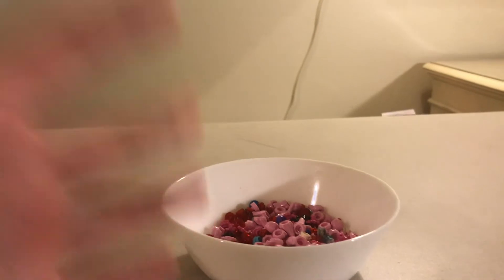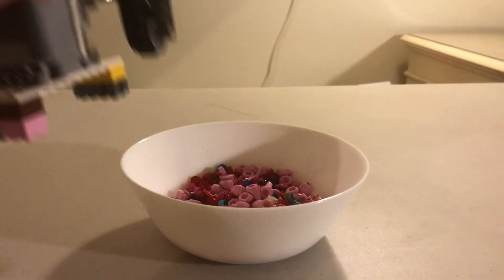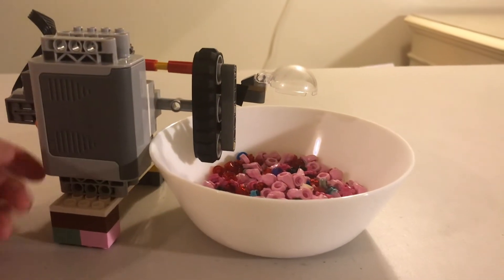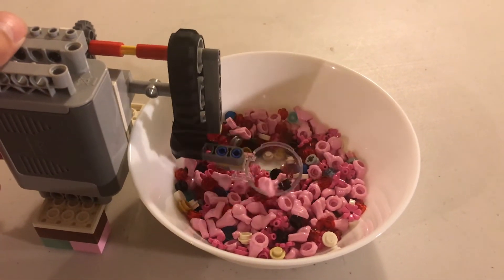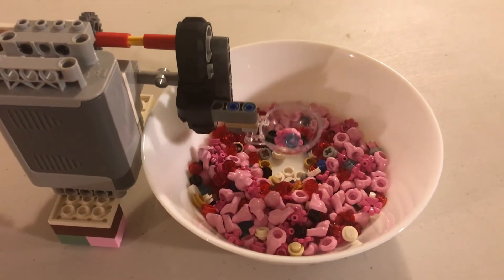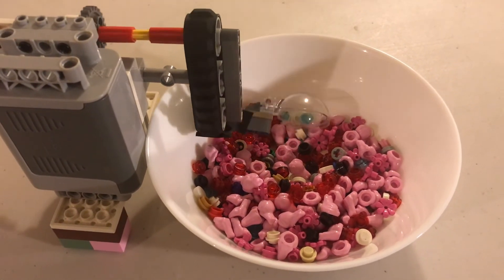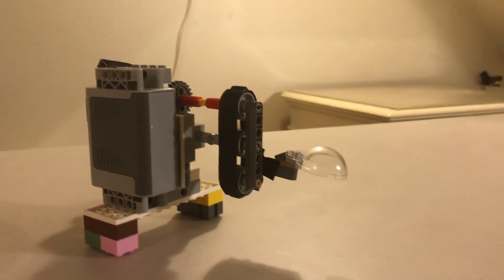Before we go on to the actual cereal, we need to do a test run. As you can see, this machine has overhang and it's able to access the insides — so let's see how it works. As you can see, it's able to pick up some of these pink frogs. It picks one up each time effectively. Now all we need is some cereal and some milk.